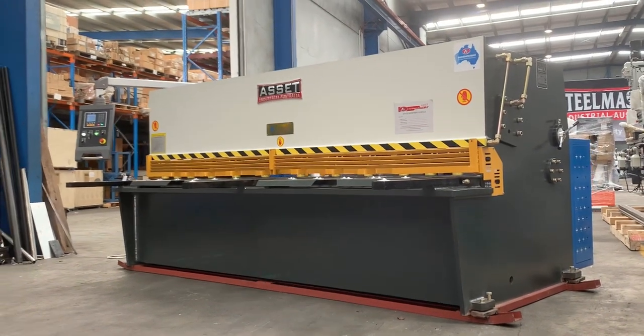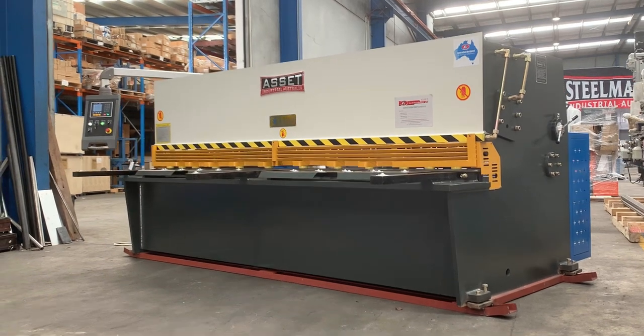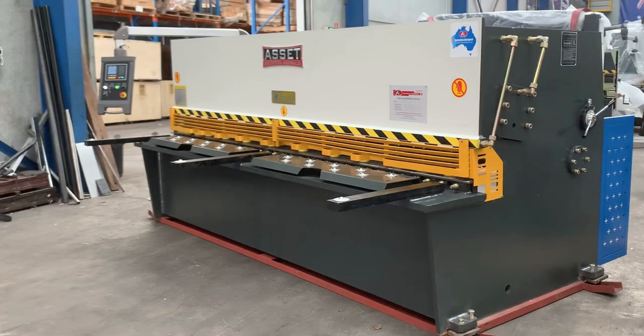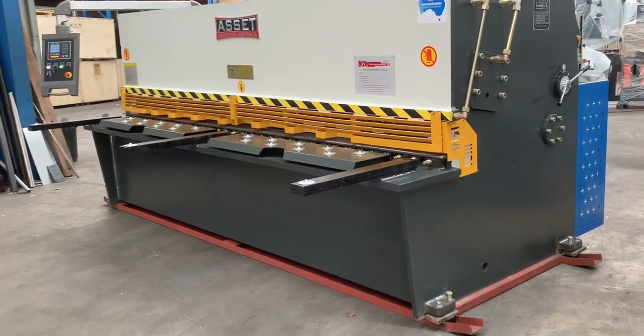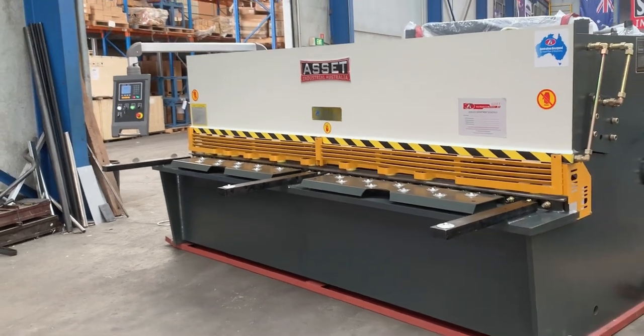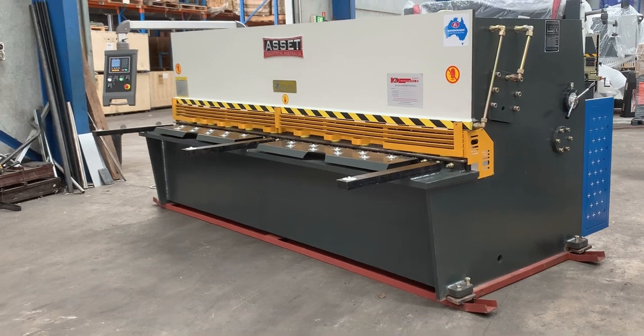Hey guys, Dave from Massive Plant Machinery. Today we're going to overview our new 2021 Asset Industrial heavy-duty hydraulic guillotine. This particular one is a 3200 by 6mm, but we cover this model right across the board from 2500 by 4mm, 3200 by 6, and 4000 by 6 — the four main models.